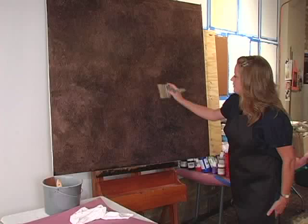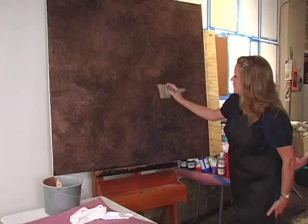And that's your paper glaze — another simple way to create some atmosphere on a flat coat of paint. Thank you.